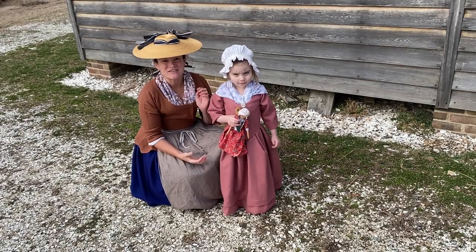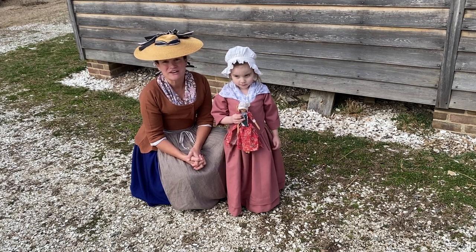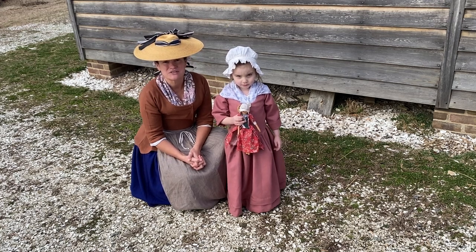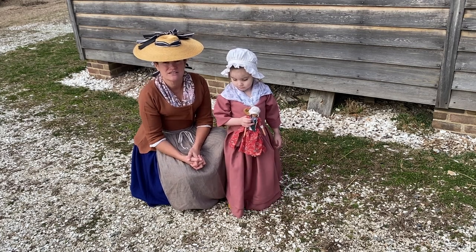Hello, everyone, and welcome. My name is Gretchen, and this is my friend Tamsen. We are on our Revolutionary War era farm at the American Revolution Museum at Yorktown, and today we're going to talk a little bit about hand-carding wool. So come on, let's get started.